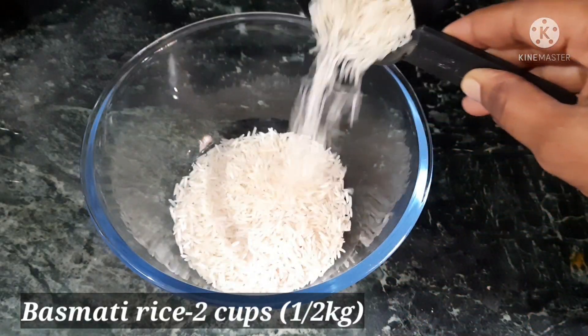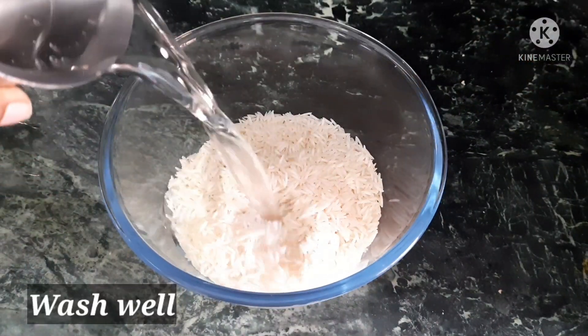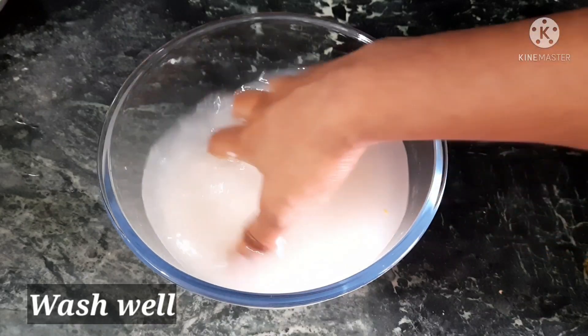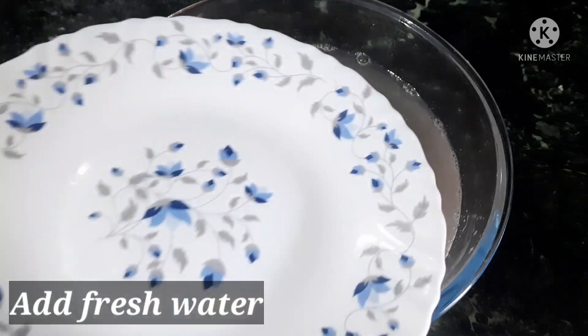Please take 2 cups of water and add water to soak the rice. Let the rice soak in fresh water.